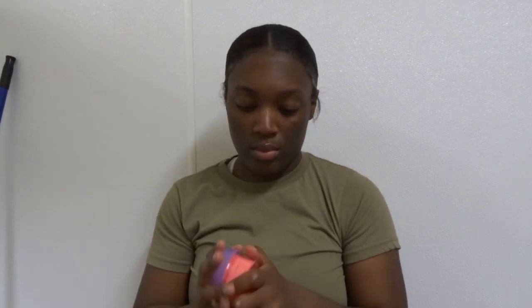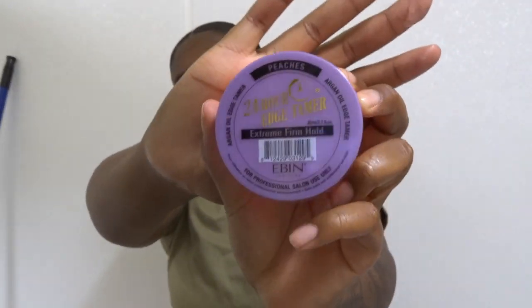The edge control that I am using is the 24-hour edge tamer — I think that's what it's called. I usually use the one in the all-purple bottle, but when I left they didn't have that in stock so I had to use this pink one. But it works just fine — works the same to me, honestly. It's just a little thinner.